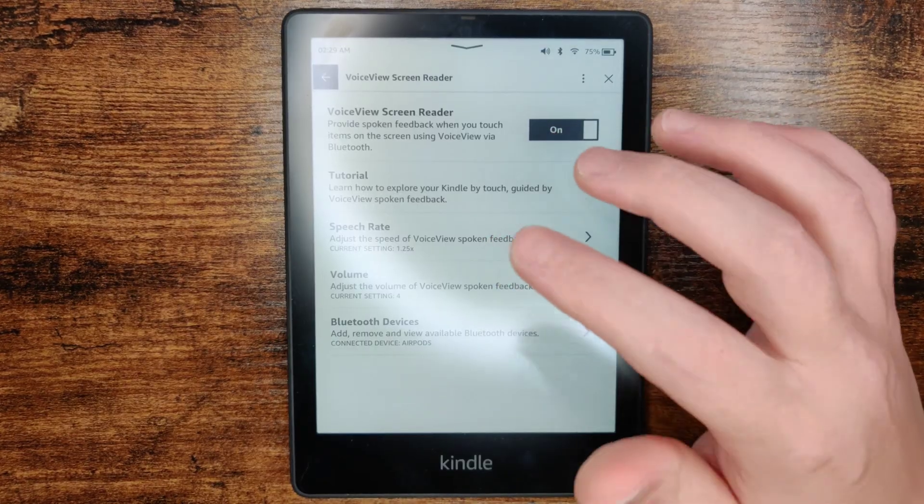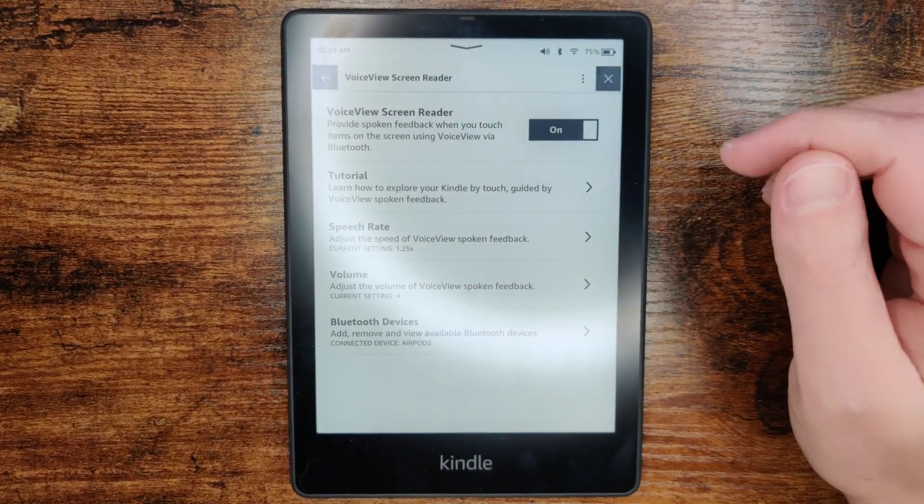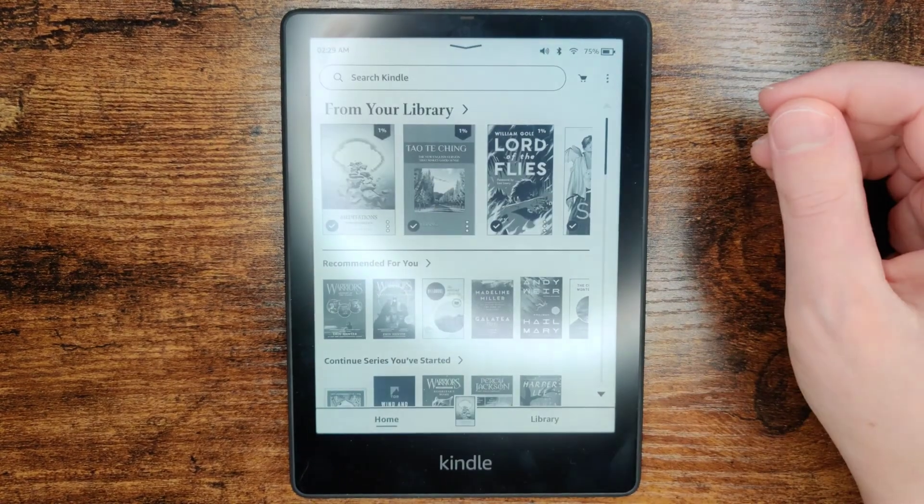It's a little clunky to get used to initially because to do anything on the screen, you have to first click on it. It'll give you a reading of what the item is that you're clicking on, and then you can double tap on it to select the option.